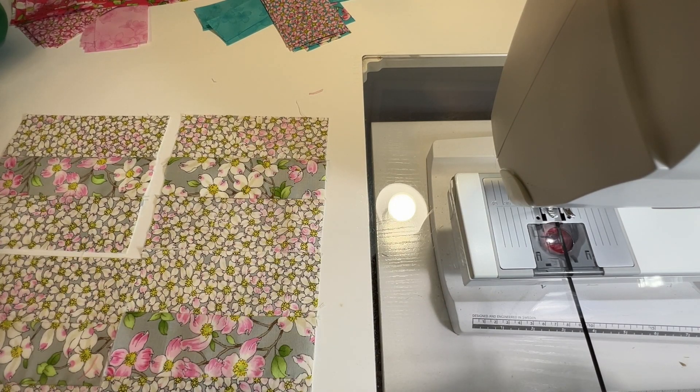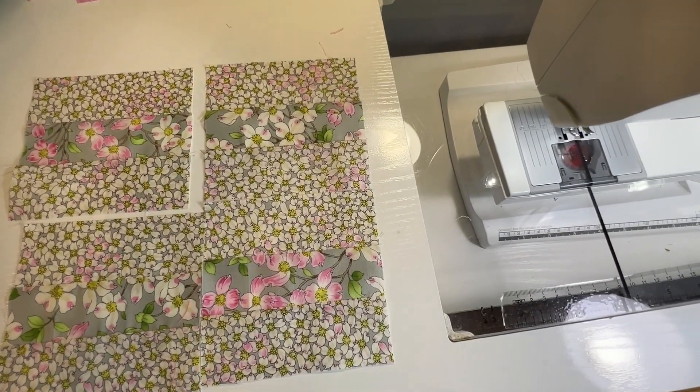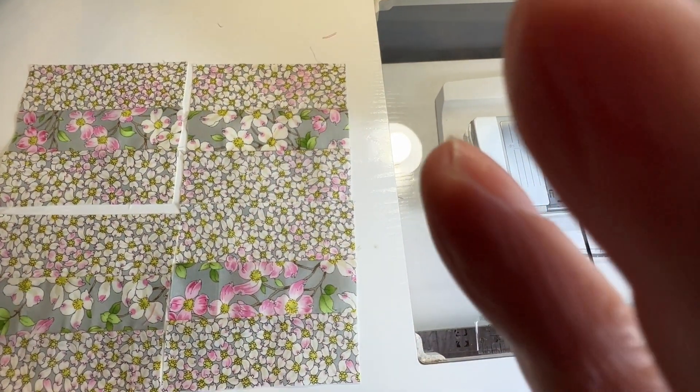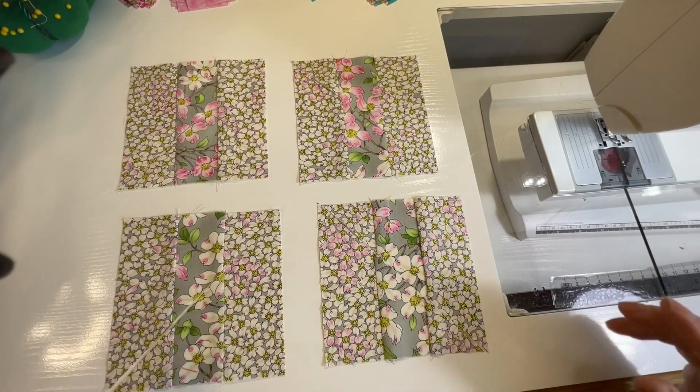This is one of those quilt patterns where if you start with some simple blocks and do a little bit of cutting and sewing back together, you get something really cool. So what I'm going to do is go cut these up and I'll show you what I cut.